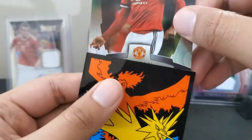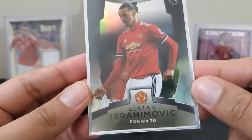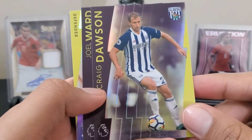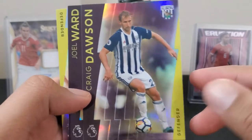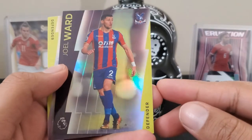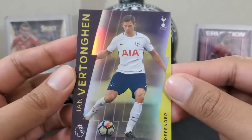So I got a rare Icon card. Unlike icons in FIFA, I get to keep them even after a year when the game is over, moving on to 2021 or 2022. Craig Dawson for West Bromwich Albion, Joelle Ward for Crystal Palace.